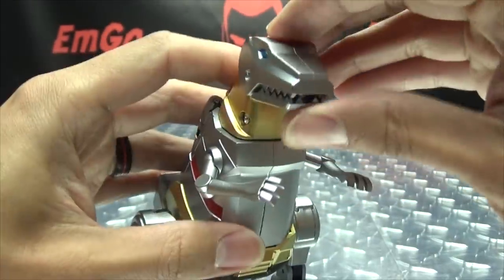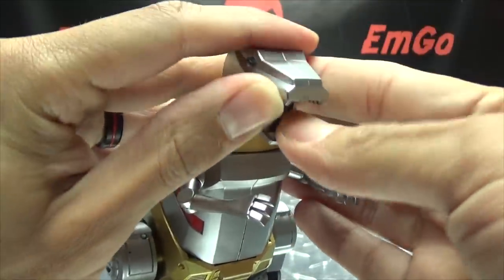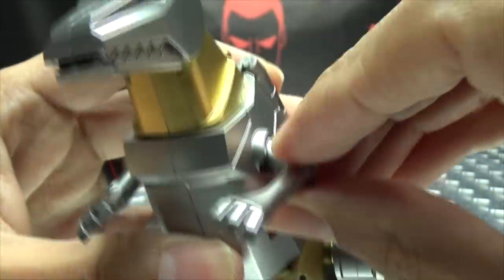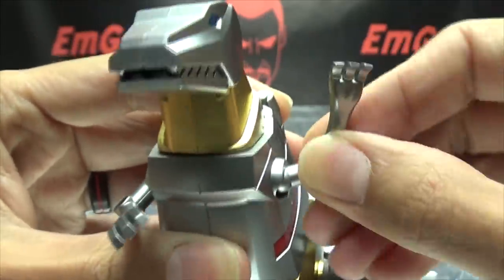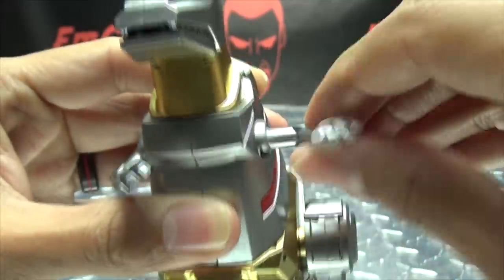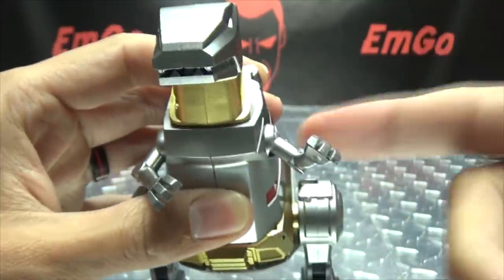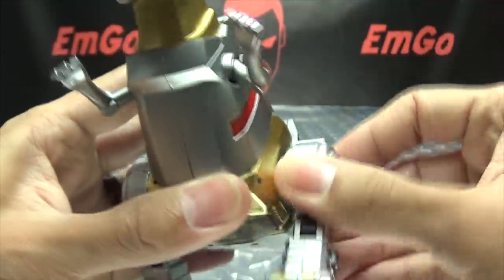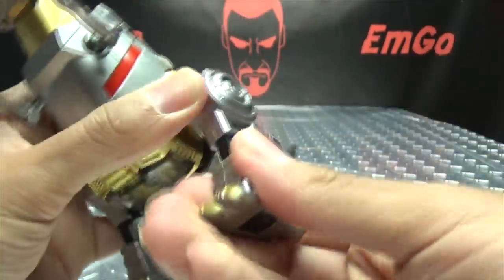Articulation-wise: the head can move up and down, the mouth can open and close, and there's even a little flamethrower in there as well. The arms are on a ball joint at the base, so they can do a full 360, and can move in and out. That's basically it for this set of arms, but we'll talk more about that in a little bit. As far as the legs go, the legs can do a full 360 and can move in and out.